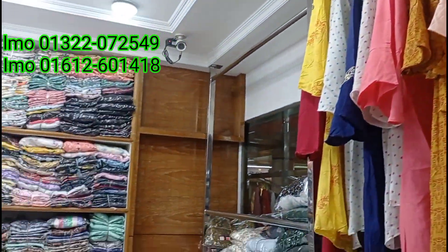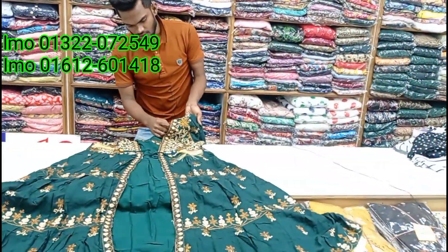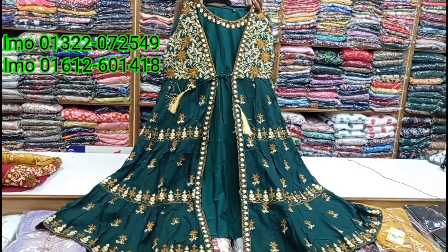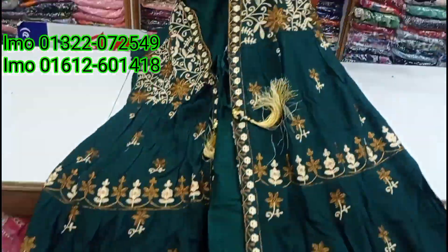A pretty gorgeous design. It looks pretty good at this. It looks pretty beautiful.